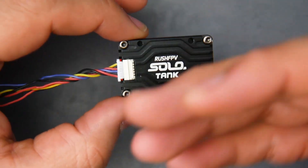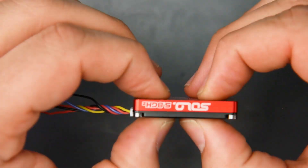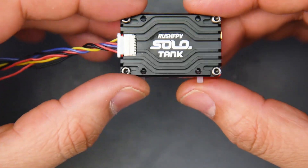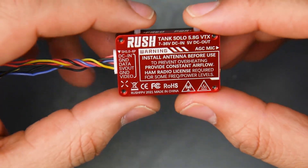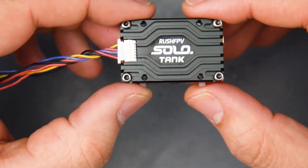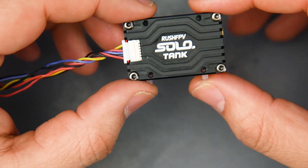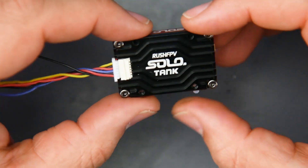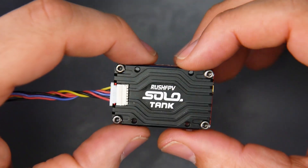Rush FPV has a solid reputation in video transmitters, and this unit feels and looks high quality. The best part is that it's protected from crashes thanks to the aluminum enclosure, while simultaneously dissipating heat much better than almost anything else on the market. You get all the power modes — pit mode, 25mW, 100mW — all the way up to 800 milliwatts, which is pretty insane. That's really it — I'll have a link down below if I can find it, and I'll see you guys in the next one.